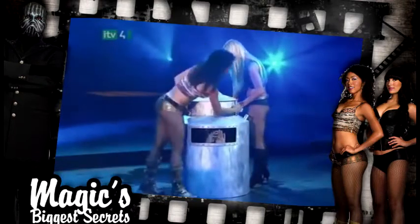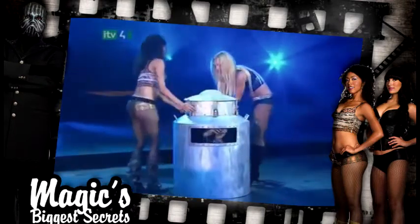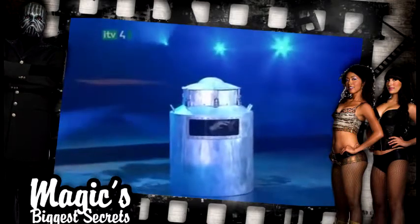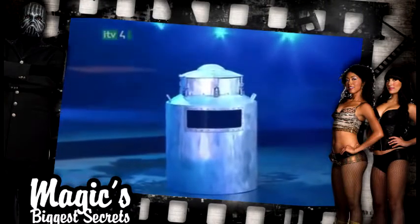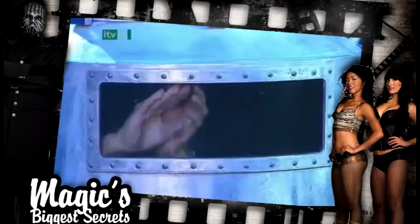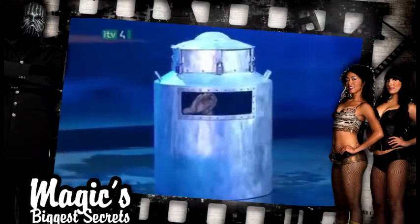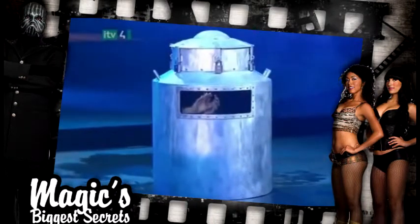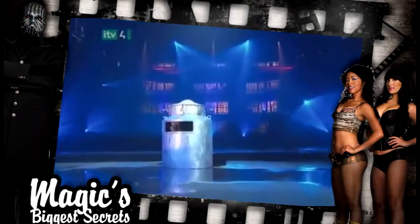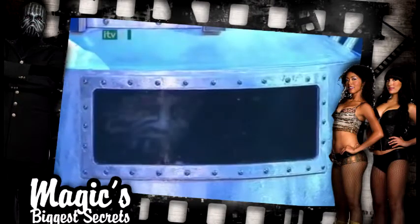Try holding your breath again and imagine that you've got no way out. Not so easy, is it? There we see him struggling with the handcuffs. Even if he smuggled a lockpick into the can, reaching the locks on the outside would be impossible. Houdini was right — failure could mean a drowning death.